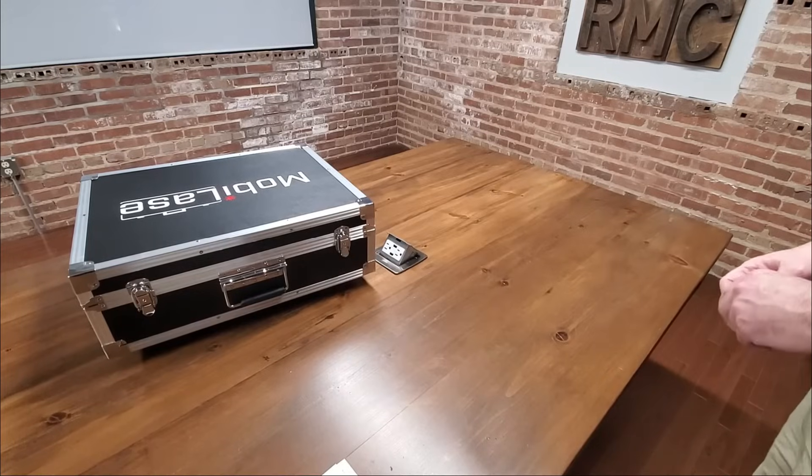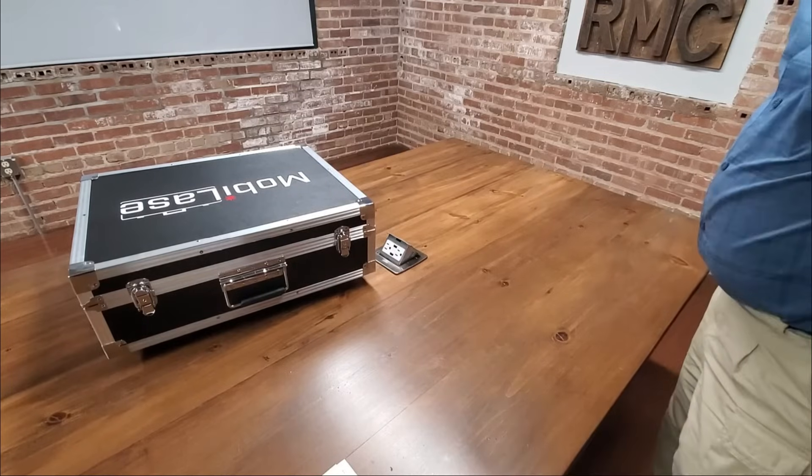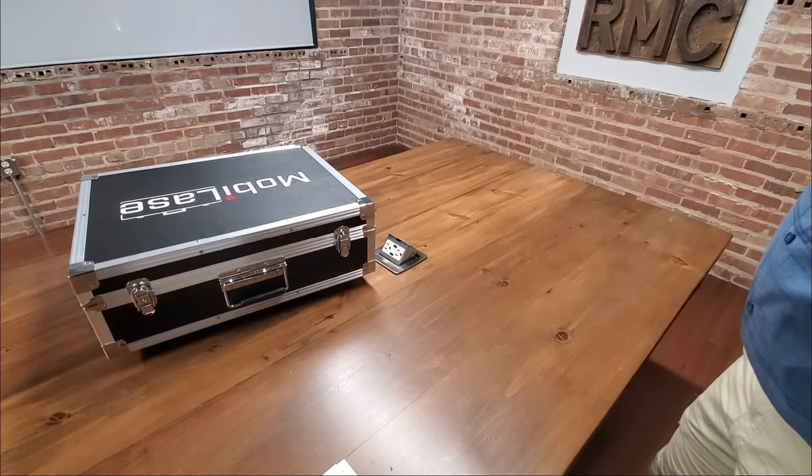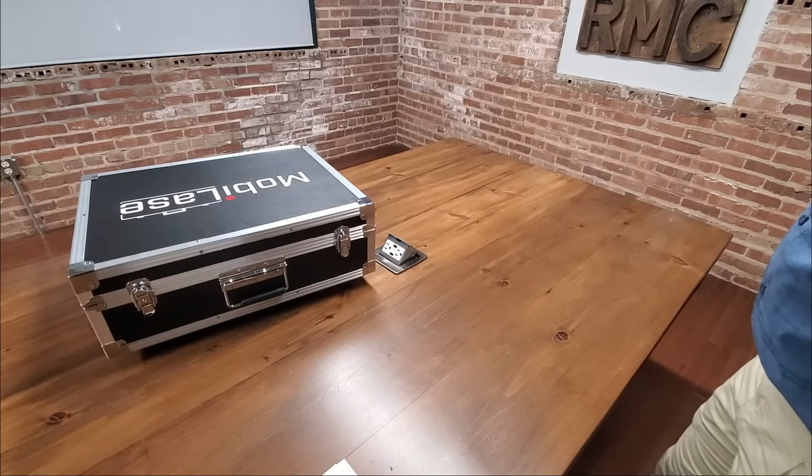Hello, I'm Chris with Rockland Manufacturing. In this short video we'll show you how easy it is to get started with your MobileAze portable fiber laser marking unit.